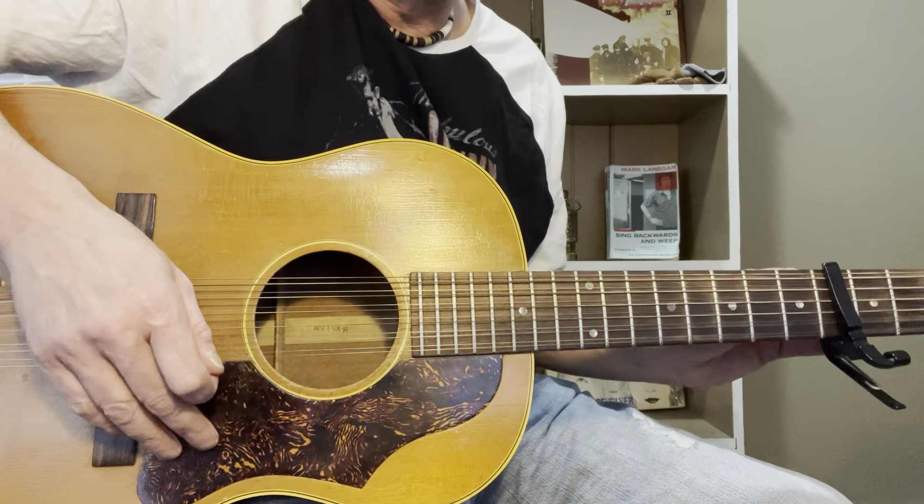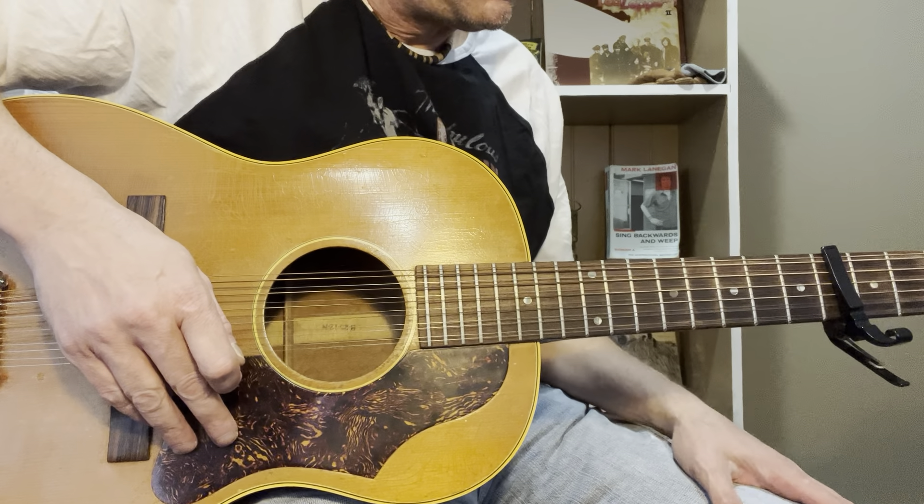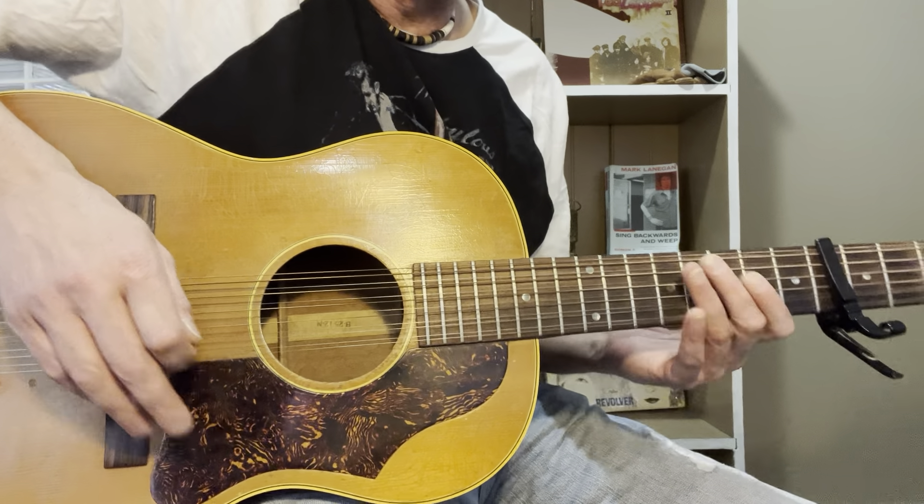So let me quickly show you this. You're going to start with standard tuning, capo at the fourth fret.